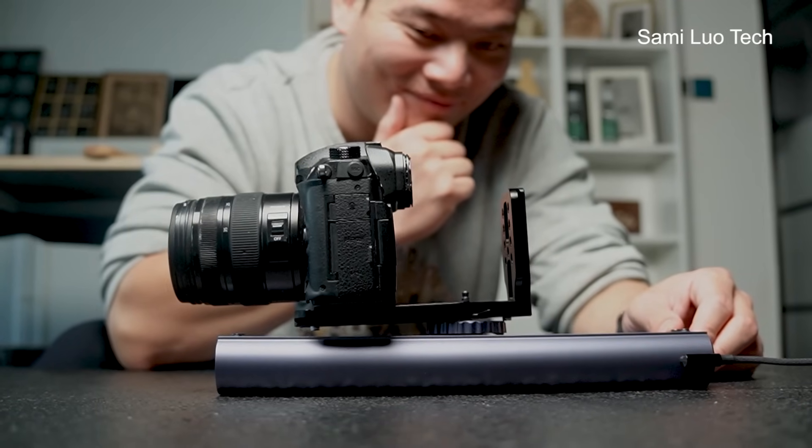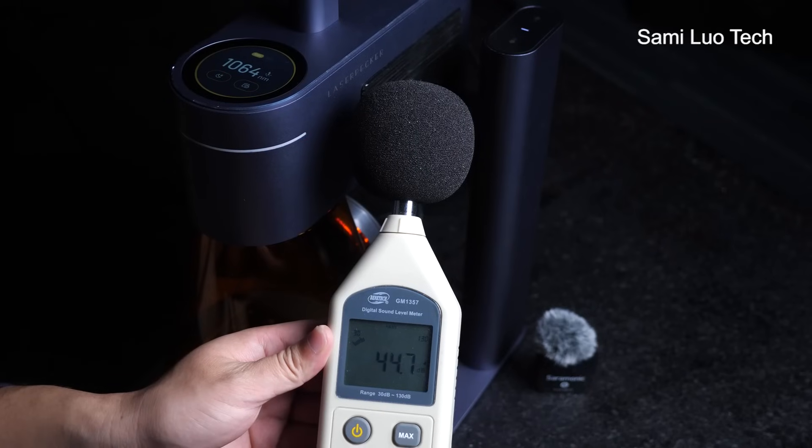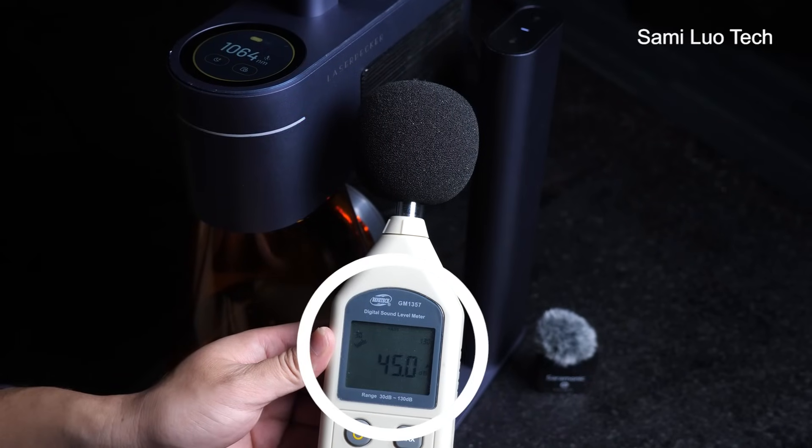One interesting thing I found is you can even use the sleeve nipple as a slider for your phone or camera — another way to use it. By the way, it's very quiet, super quiet. That's basically all the new accessories.